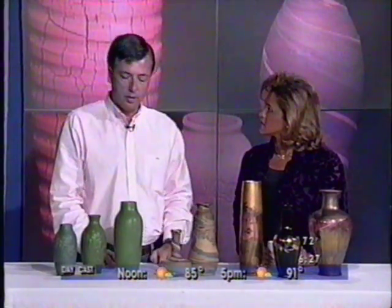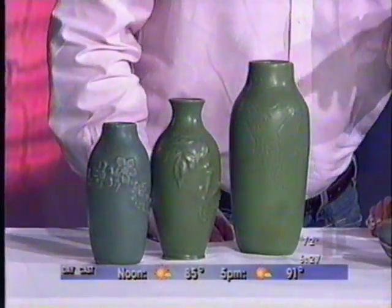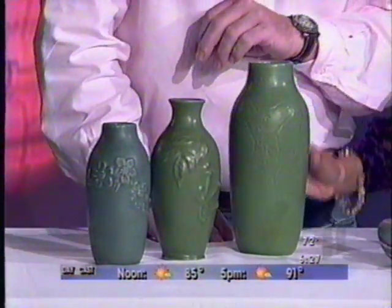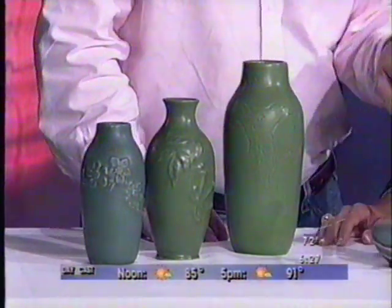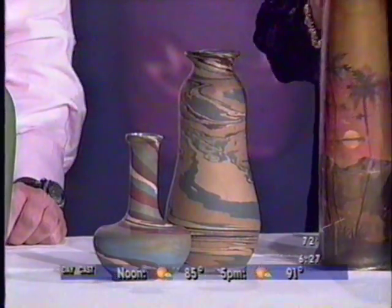We had three commercial manufacturing concerns with art pottery in Arkansas. The first one was Ouachita, 1905 to 1908, the earliest, and that's this down here. The second one is Nilo Oak Pottery in Benton, Arkansas. And the third one was Camark Pottery in Camden, Arkansas — that's this one over here.